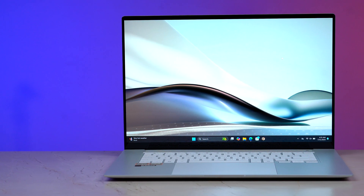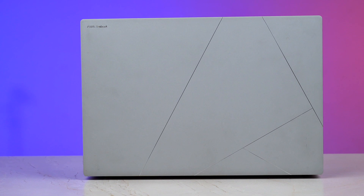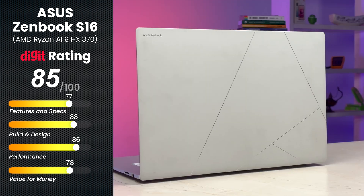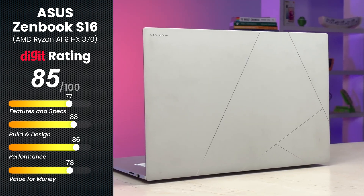The conclusion is that these chips represent a significant improvement over the previous generation. If you're looking for a laptop that will give you competitive battery life to an ARM laptop and also want no compatibility issues, then the Asus Zenbook S16 is the perfect device for you. In short, it indeed offers the best of both worlds. This is me, Itnesh Dubey, and I will see you guys next time.